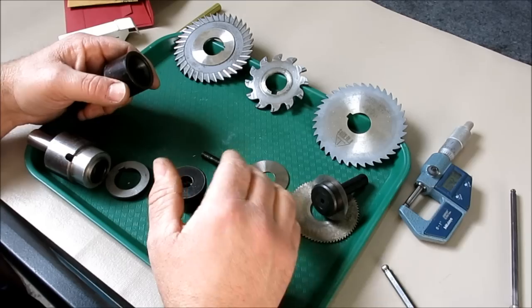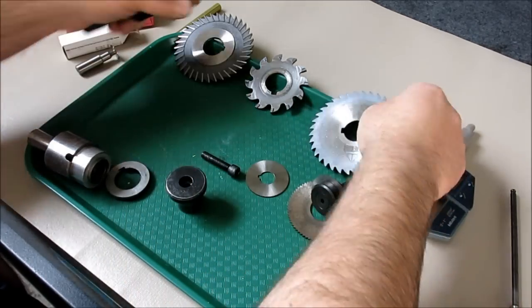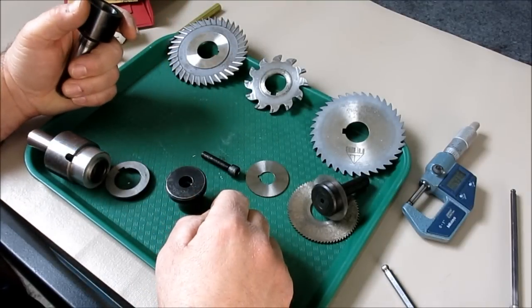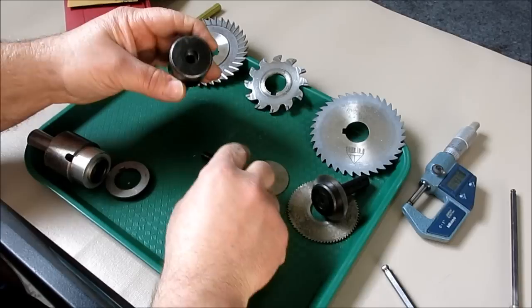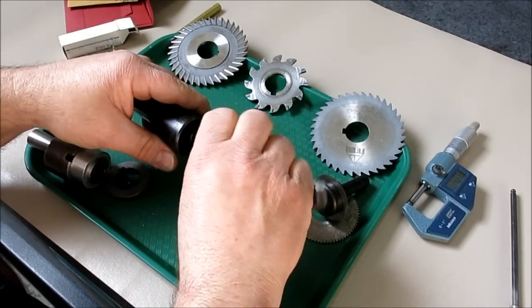If you're going to buy one of these, get an arbor and get a 1/16 saw and get a 1/8 saw — that'll cover 90 percent of what you need to do, and then build on that. This is a good arbor; if you see one of these on sale, it's a good buy.